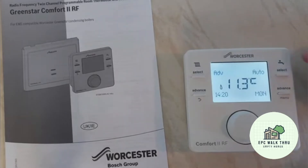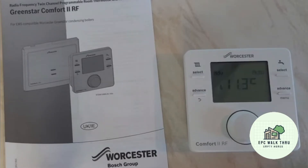Having the hot water on auto is okay if you have a combi boiler. If you have a system boiler with a tank thermostat, you could have it on programmed.